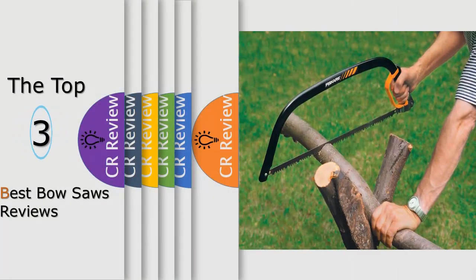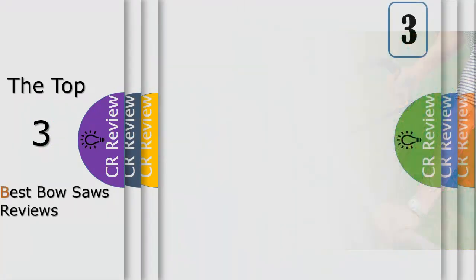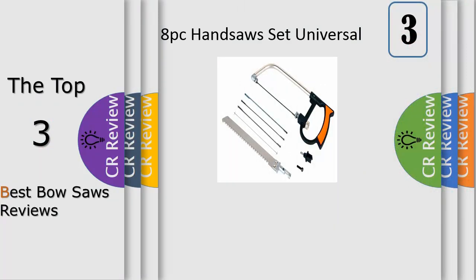Hello viewers, we have brought to you the top three best bow saws review. Number three: whether you're a professional contractor, gardener, or simply someone who enjoys sawing or gardening as a hobby, then you